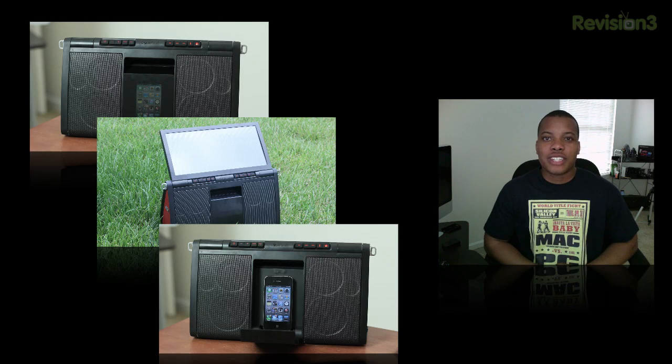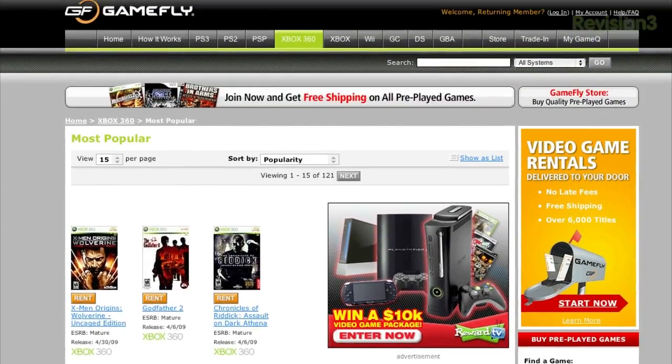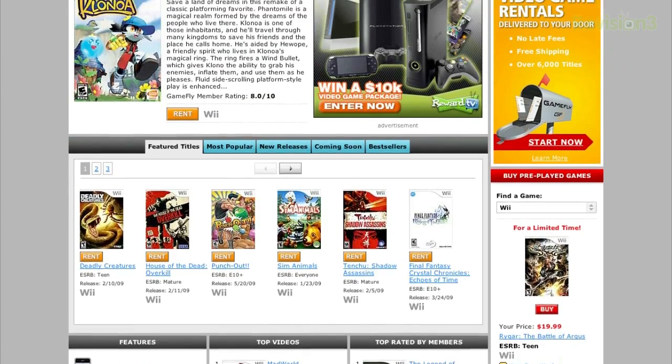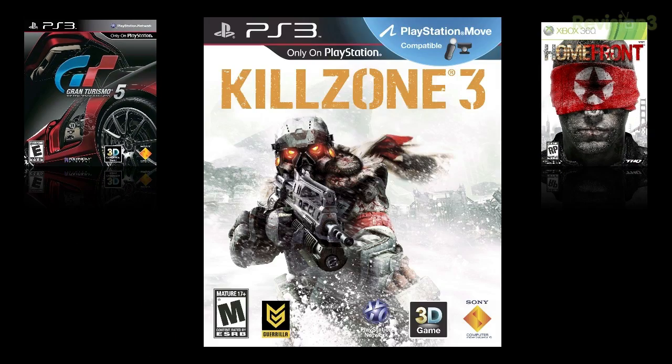Before we head out, let's take one last look at the sponsor for this video — Gamefly. Gamefly is the largest online video game rental service and offers a choice from over 7,000 new and classic titles across all consoles and handhelds. With plans starting at $15.95 a month, Gamefly members can rent 1 to 4 games at a time and keep them for as long as they like.